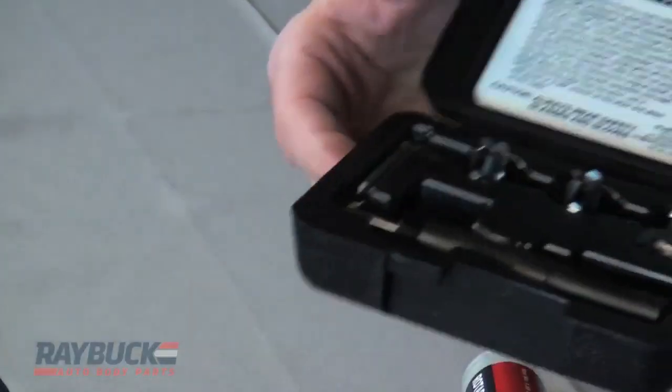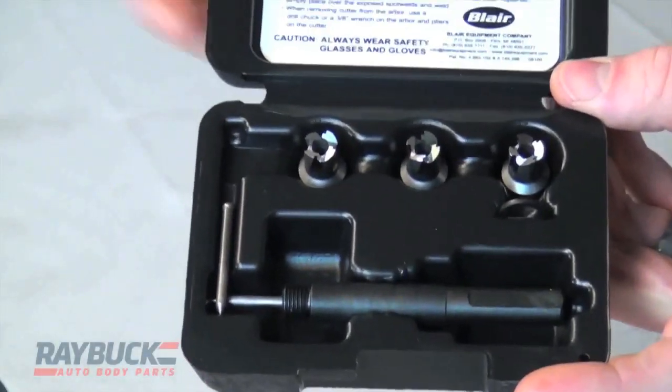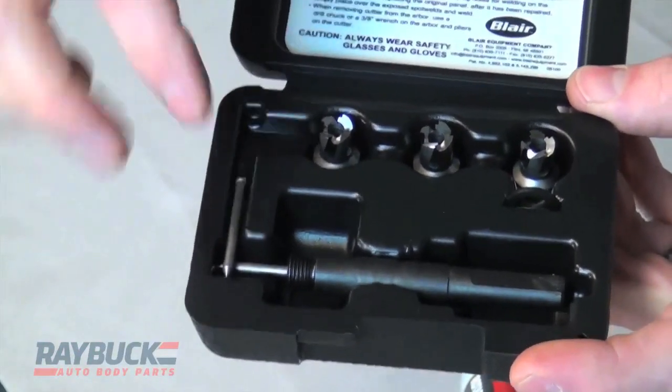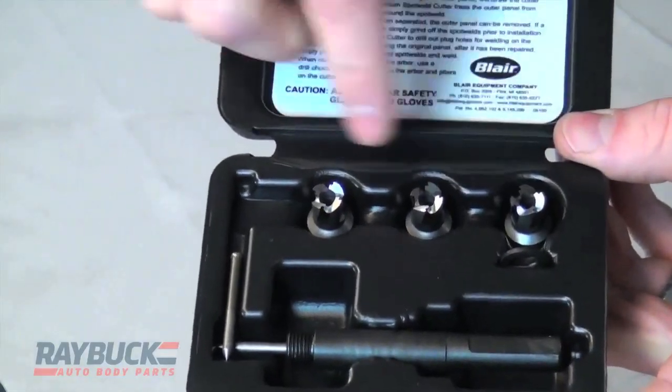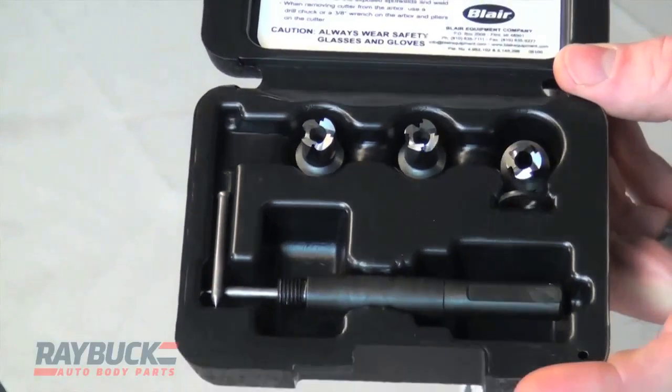These also come in a kit — we have a premium spot weld cutter kit. It comes with your center mandrel, an extra center punch, and three of these particular bits. These ones are three eighths in size, which is a pretty standard size bit for drilling out a spot weld.